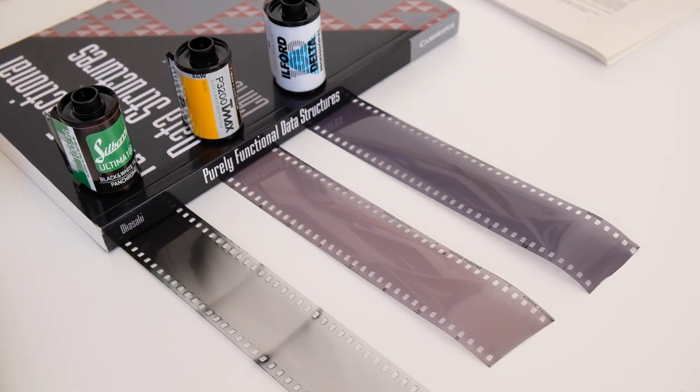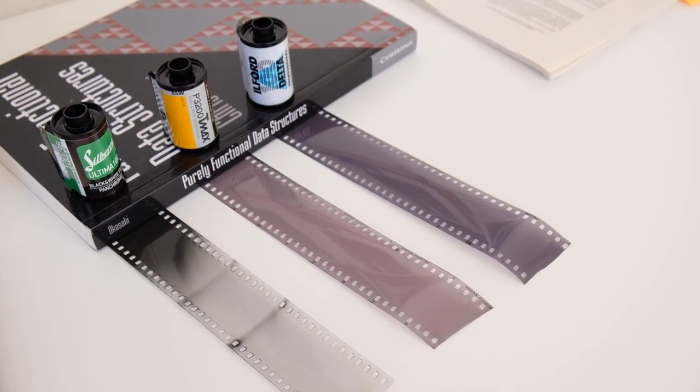If I find any traces of x-ray damage I will post a comment under this video. So if you watch this video in the future and you see my comment saying the x-ray destroyed the film completely, well, so be it. But for the time being there is no damage from the one scan I did at Munich airport in Germany.